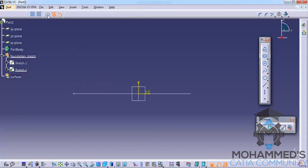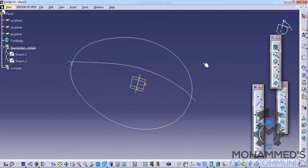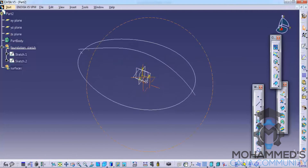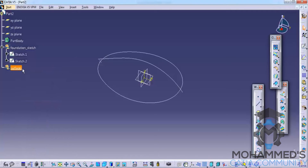Now you can select the spline. Make sure that when you are starting the spline, disable the construction elements and start sketching the spline. Now exit the sketch. Before doing the next step, let's create surfaces for the two sketches and do the trimming part.